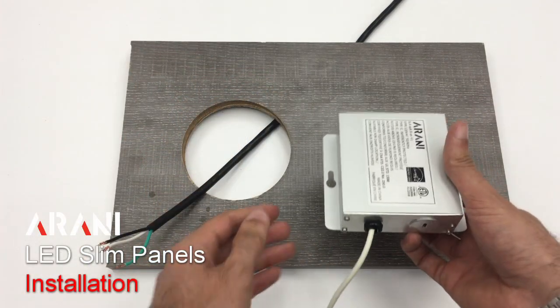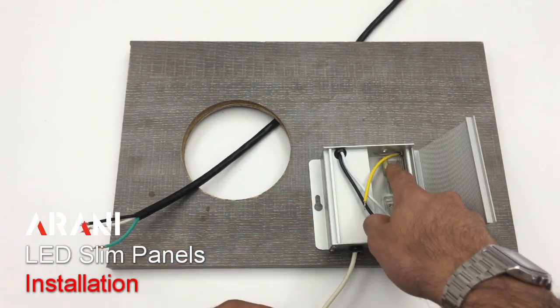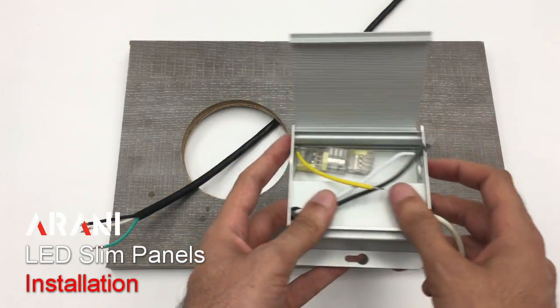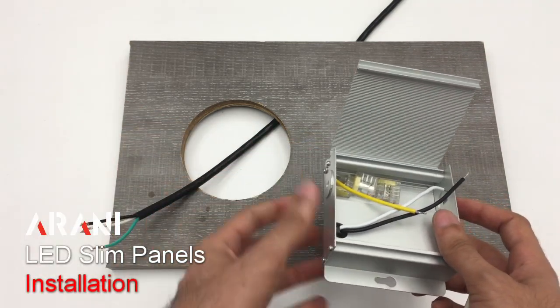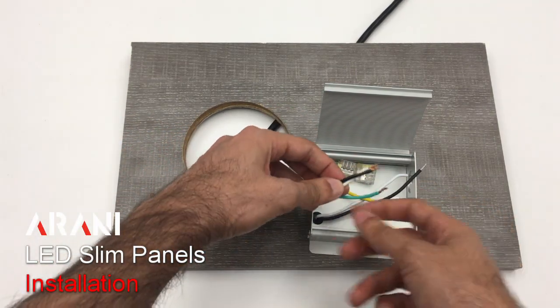Then we will use the junction box which is provided in the box of the product. Inside the junction box we have three quick connects. The connection will be done through either a knockout on this side or the knockout on this side. We would be knocking them out and installing the nipple to pass the wires. However, for the purpose of this video, I will make the installation through here so it is more clear.